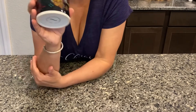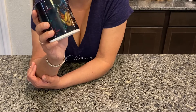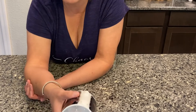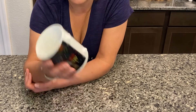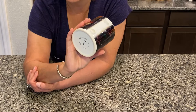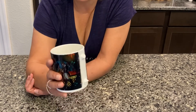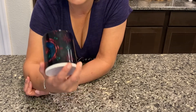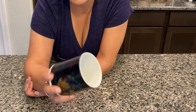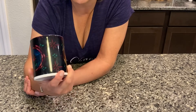Look, this turned out so good. And I'm going to show you how I did it. I can't believe I dropped it — that's hilarious. I'm leaving it in because that's funny as crap. I hope you guys have a blessed and beautiful day. Don't drop your mugs! But this is really, really, really cool. So keep watching — I'm going to show you how I did it.